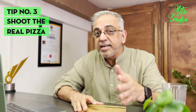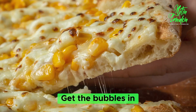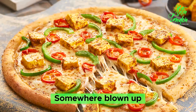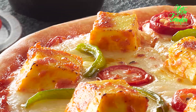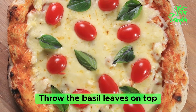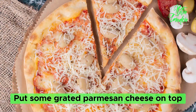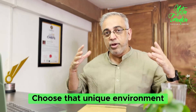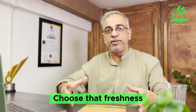Now it's time to shoot the real pizza, and that's number three: get the bubbles in, get the messy sauce out, get an uneven base — somewhere blown up, a little burnt somewhere, some charred vegetables, lots of color. Throw the basil leaves on top, throw arugula, put some grated Parmesan on top, show a drizzle of olive oil.